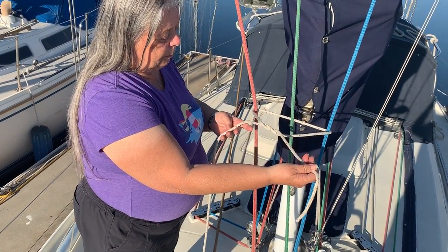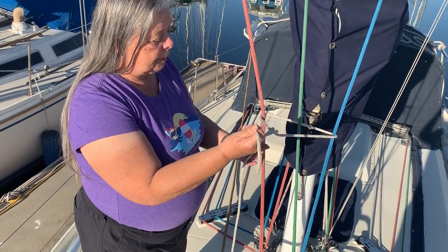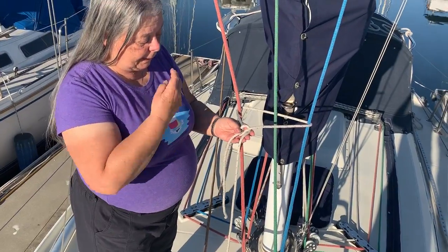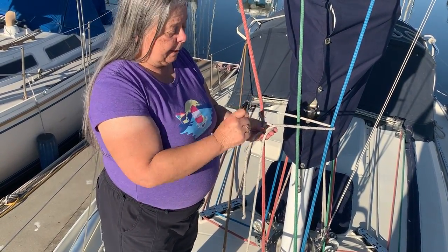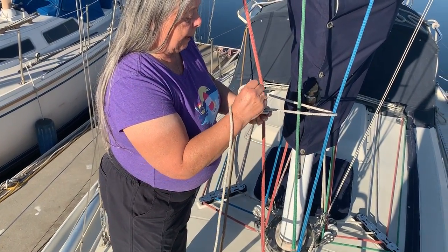I'm going to pull on the bitter end, leaving the standing part a little bit loose so it will form into a bight all by itself. If you remember tying it in your hand, you have the bitter end coming up through the bight, so it's already there when you do it that way.